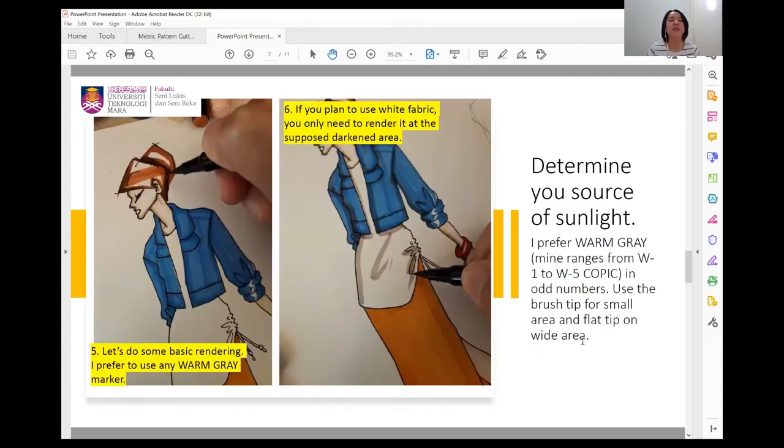In rendering, determine your source of light. I normally use only one source — from one side — and that's good enough. To do this rendering, I prefer to use warm gray ranging from number one to five. Most graphic markers have warm gray and cool gray, which give different effects. Generally I use warm gray in most of my rendering, with three markers at odd numbers: one (light), three (medium), and five (dark), so it's easy to control.